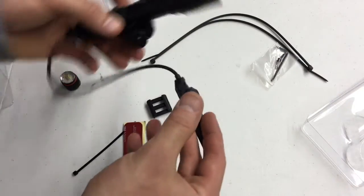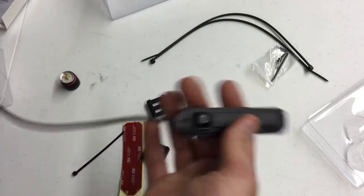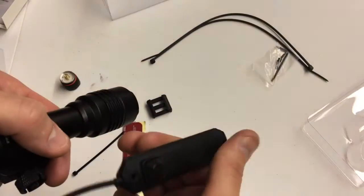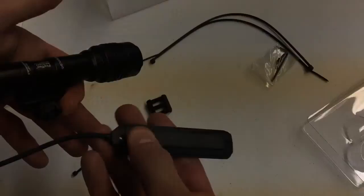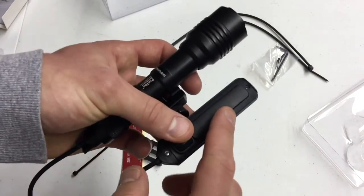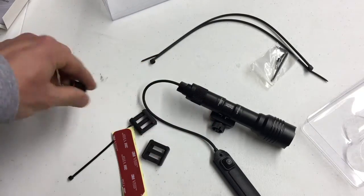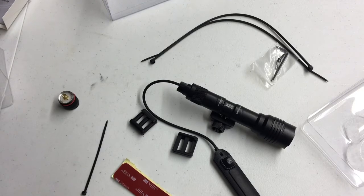The pressure switch is essentially an on/off button that's remote from the flashlight but still attached via cable. The pressure pad will not stay on — it stays on only as long as you apply pressure. There's also a click button that will stay on when clicked, and click off again. You can also do double taps to access different programming modes via the pressure switch. What I really like about this Streamlight is it comes with a lot of different setup options: zip ties, the tail cap, the pressure switch, adhesive strips, Picatinny mounts — a lot of versatility.